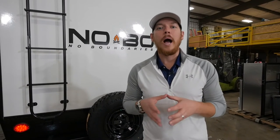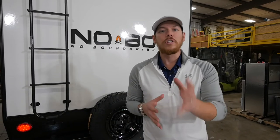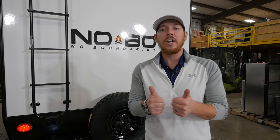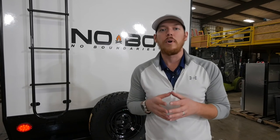That sums it up for the overview on our Furion observation system. Take a look at all of our recently built trailers at your local dealer today — make sure you see the backup camera prep on the rear of all of those trailers. This is Jake Daniels signing off. For more information, feel free to visit our website at forestriverinc.com/noboundaries. Thanks for watching.